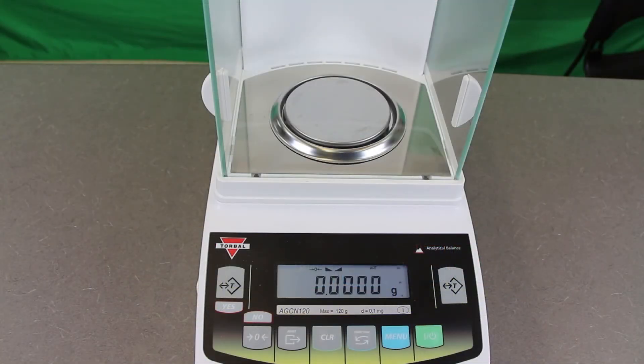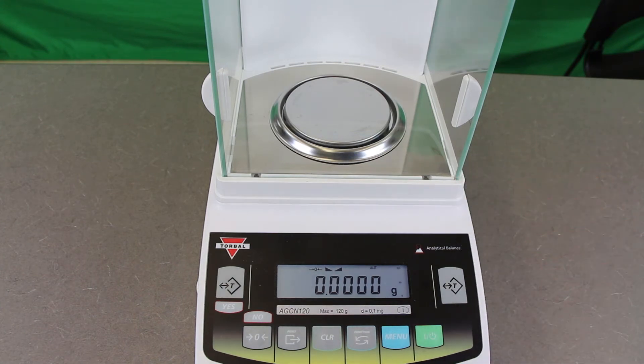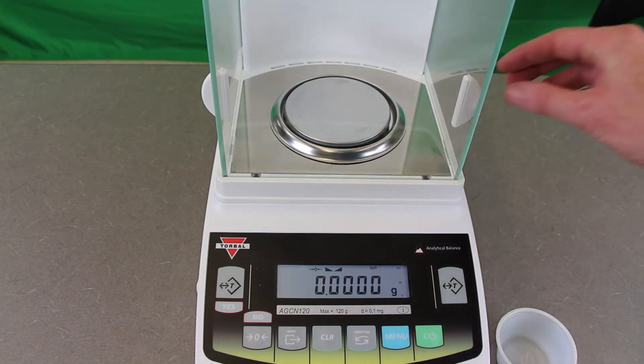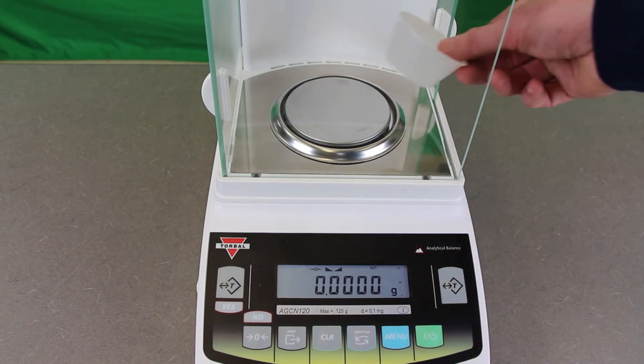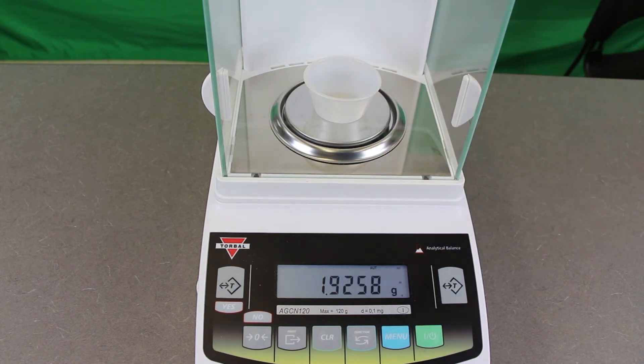Now that it's calibrated, you're going to want to get some sort of sample container and put it inside the device in order to tare out, or zero out, the weight of the sample container. Simply open up the side to access the inside, place the sample cup on top of the scale, give it a moment, and hit the T button — the tare — and that zeroes it out. Now the weight of that sample cup is equal to zero on this scale.